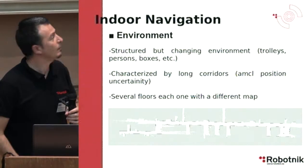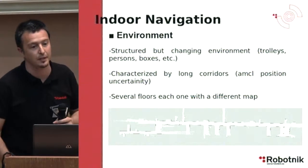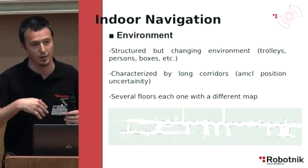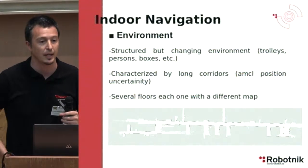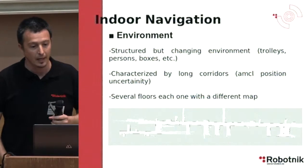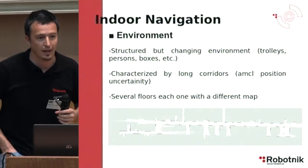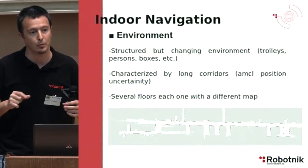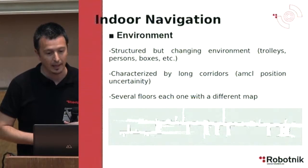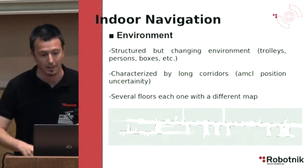This is the map we created of the environment. It is a structured but changing environment, with people passing by, trolleys, other robots moving in the area, and boxes — so it is really dynamic. It is characterized by long corridors where you get a typical AMCL uncertainty point cloud that looks like a very long ellipse. It also has several floors, each with a different map.